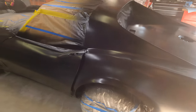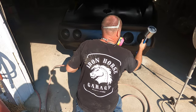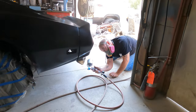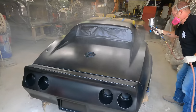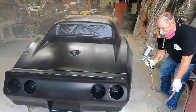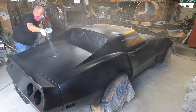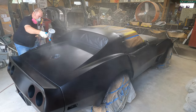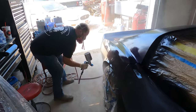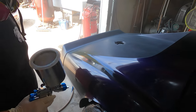We begin to contemplate our poor decisions and why we ever started using the Harbor Freight gun to begin with. It becomes all too clear we were just trying to save money. Speaking of clear, let's lay down the top coat with some purple pearl. Hotter than grandma's apple pie.